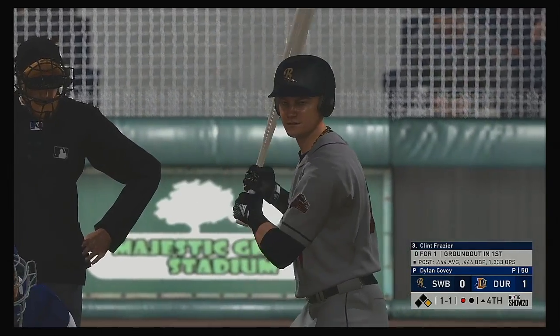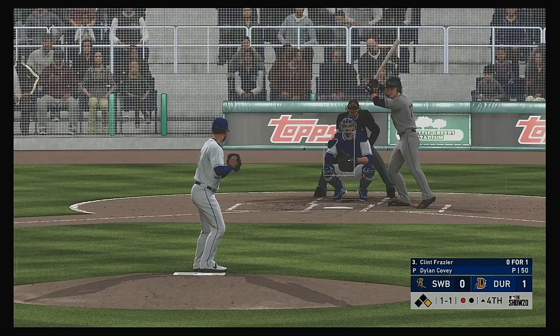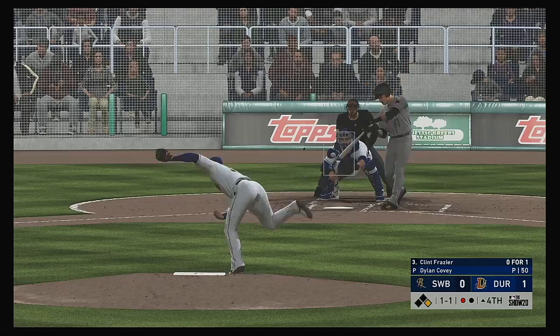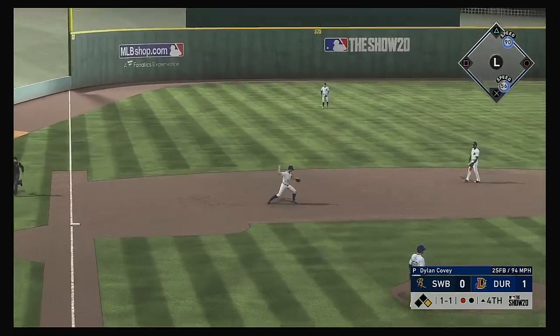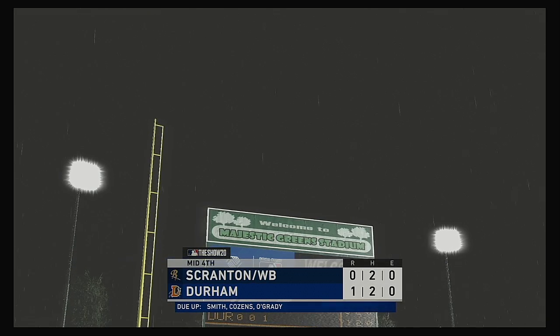A runner at first with one man gone — that'll bring up outfielder Clint Frazier. Here's the one-one. Hard hit at third — what a stop on the slide! Relay to first in time and just like that this side is retired.